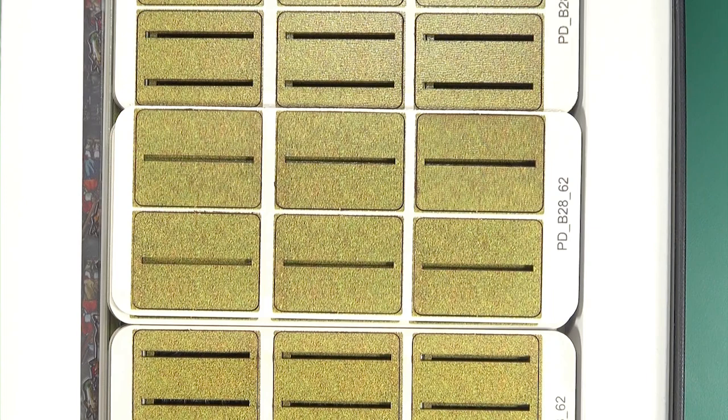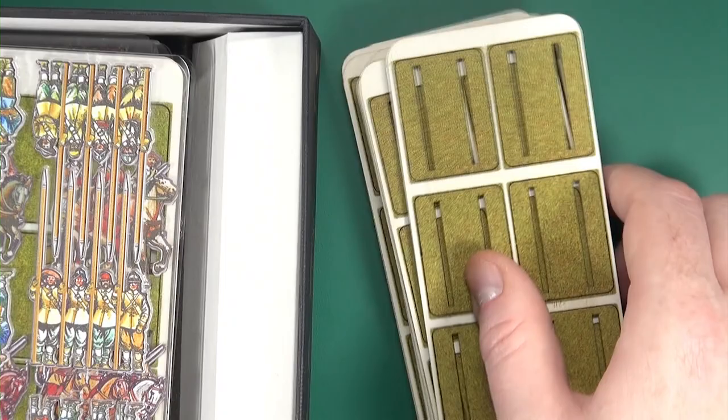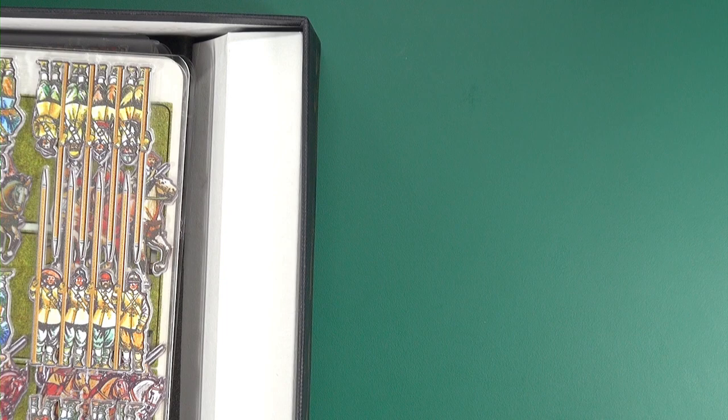Inside your box, when you order these you can choose to get them with standard bases, with custom bases to match whatever game system you're using, or with no bases at all. If you do order bases, they come with these - wooden with a textured print on them - sort of medium green with a bit of flecking in it, very close to a lot of flocks I use, so they should match most of your terrain.